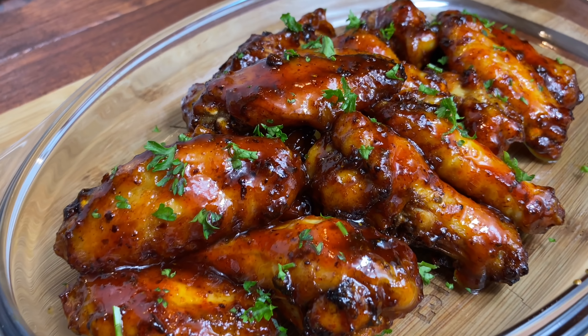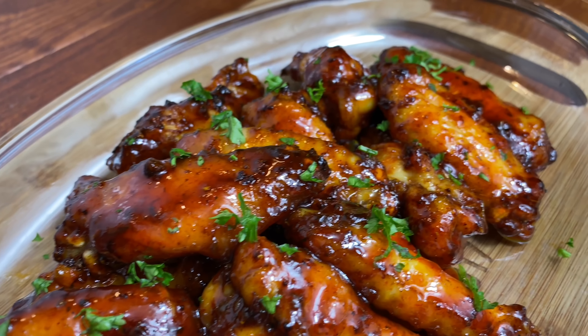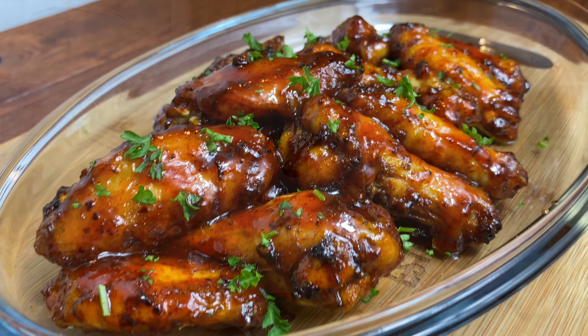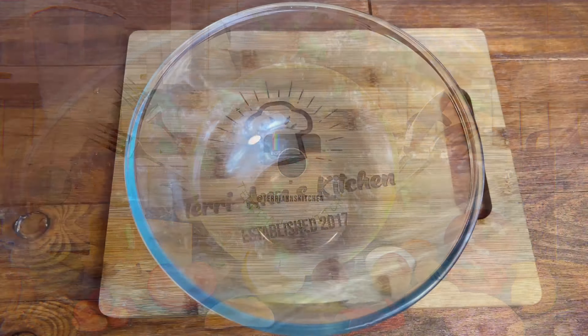Welcome to my YouTube channel. Let us make some hot honey chicken wings using an air fryer. Hello my darlings! Let's dust off that air fryer.